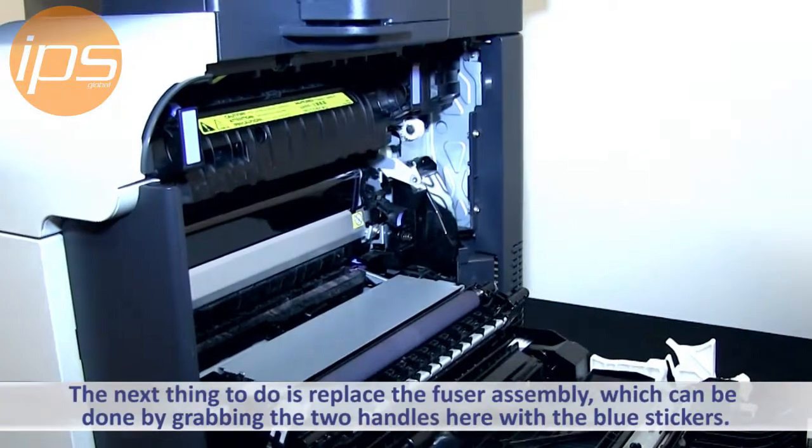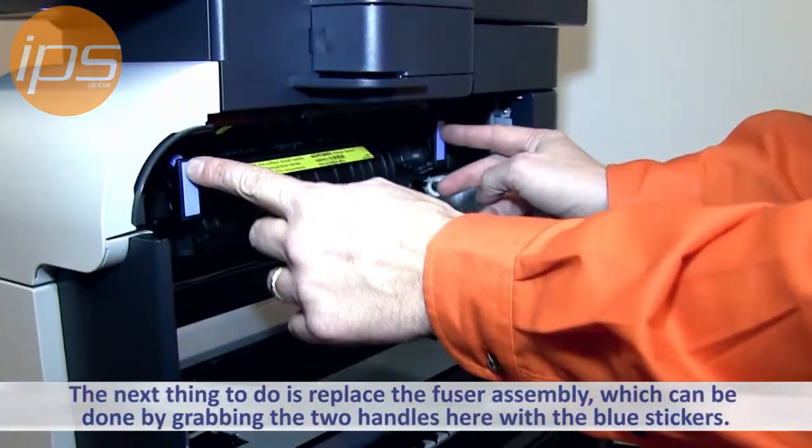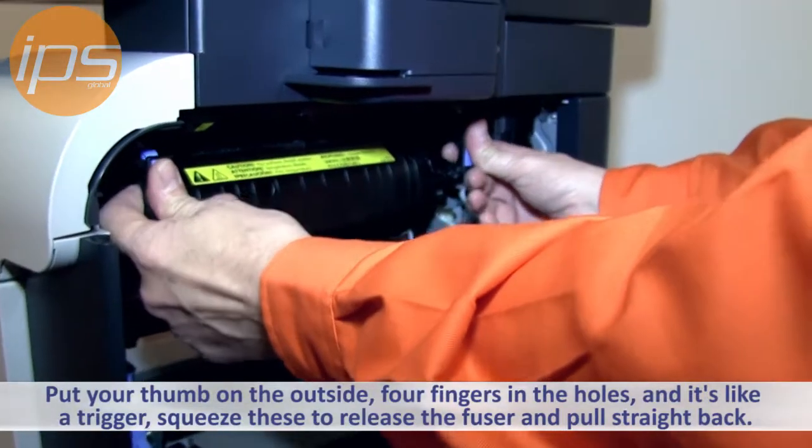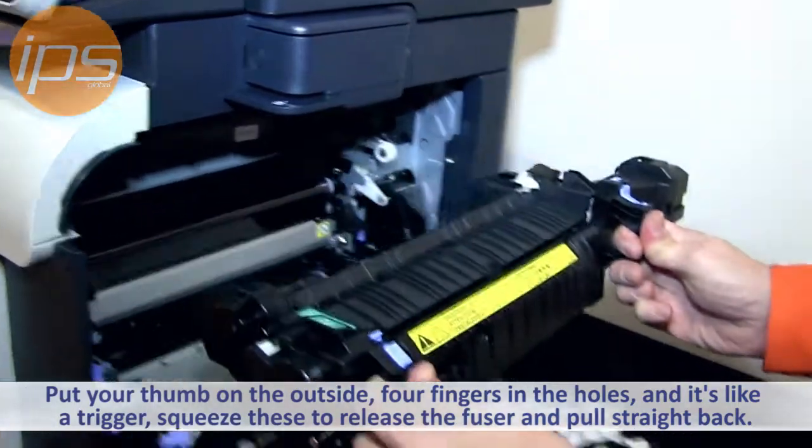The next thing you want to do is replace the fuser assembly, and that can be done by grabbing these two handles here, each with a blue sticker on it. You put your thumb on the outside and four fingers in the holes here — it's like a trigger. So you squeeze these, and that'll release the fuser, and then pull straight back.